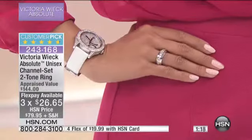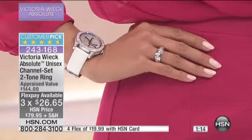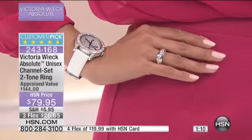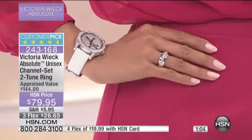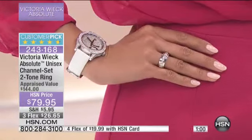It is so classy looking. If you're ordering the size six, that would be equivalent to two and a half carats of diamonds in that band. If you're ordering the 12, we're looking at three and a quarter carats — obviously it's going to differ a little bit as the higher you go. Customer pick — read the reviews. Tonight we added flex — it's three flex pays. We've never done that before.